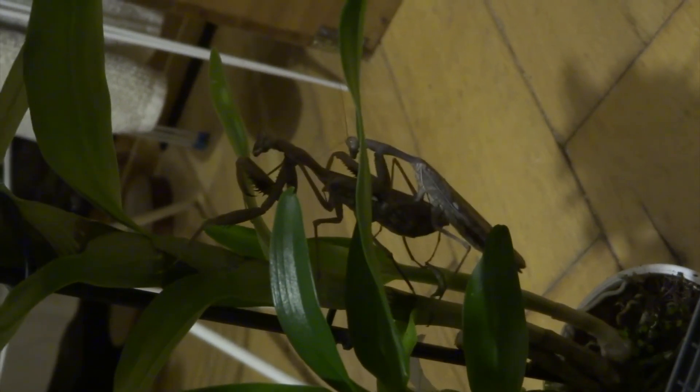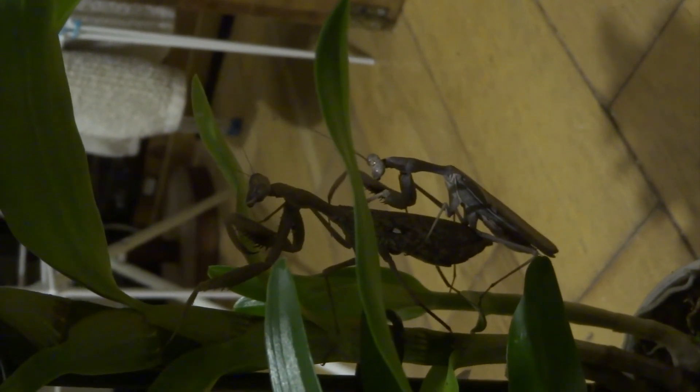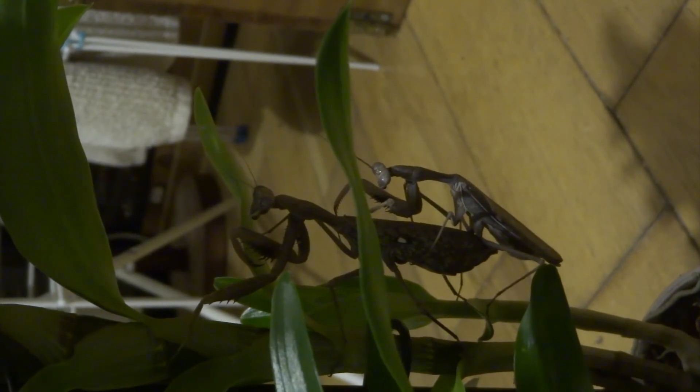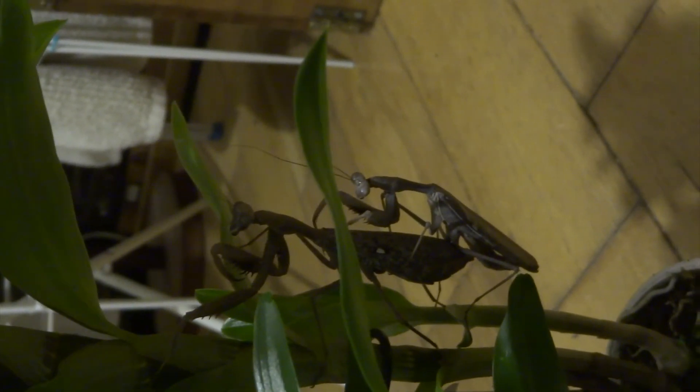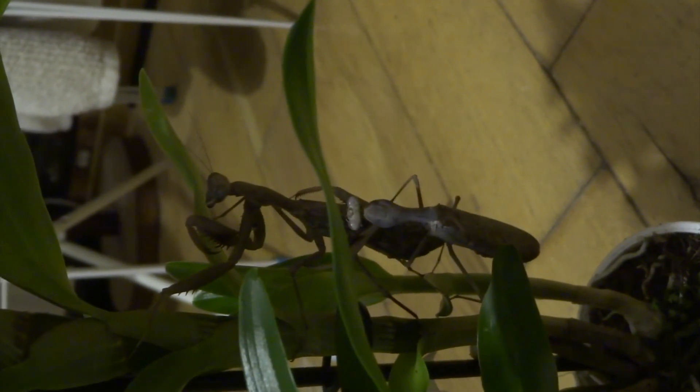At this point, I brought an orchid in from our bathroom and just put them on that. She climbed up onto the orchid, and as soon as he got on top of her, she just looked much more at ease. Maybe she just wanted to hang on something that was a bit more natural-looking. So he climbs on her, and I'm thinking this would be the perfect time for you to join together. Doing all the right things, I think. And then he turns around again.